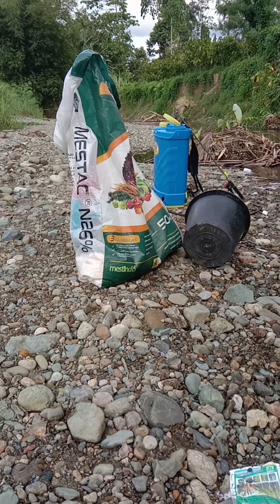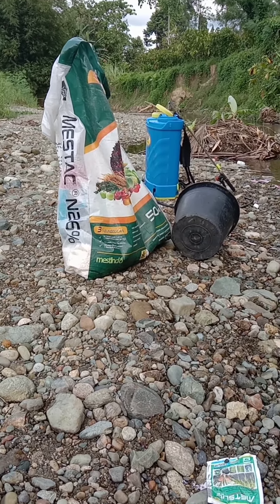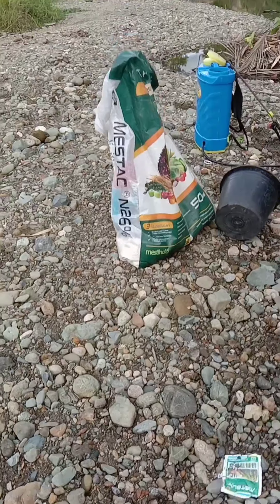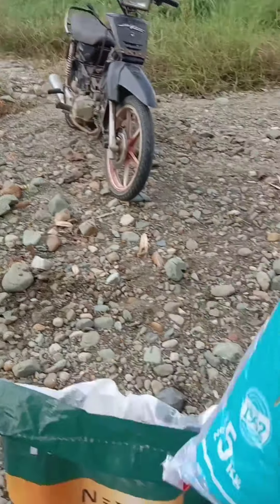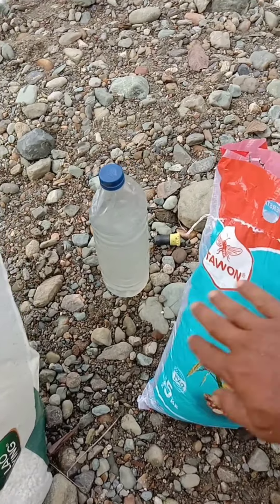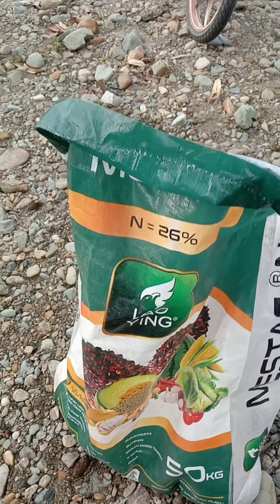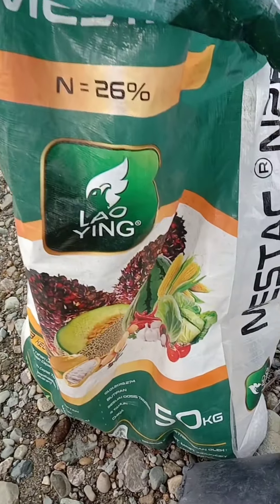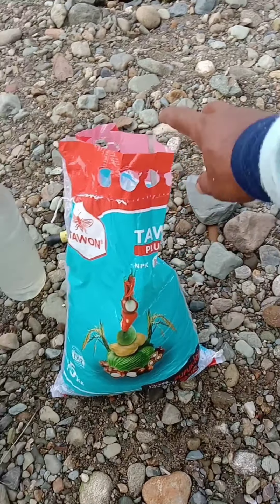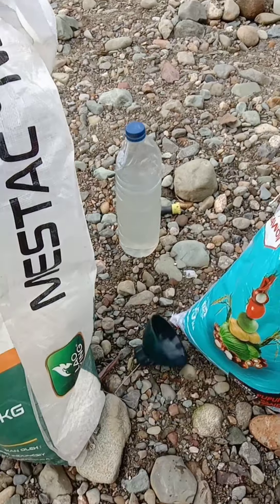Tonton terus video ini sampai berakhir. Adapun pupuk yang saya gunakan — ini dia teman-teman — Urea saya mix dengan NPK. Kebetulan NPK-nya saya gunakan merek ini. Ini Ureanya, kadarnya cukup kecil, biasanya 40% lebih. Ini biasa 16-16. Teman-teman juga bisa gunakan pupuk.